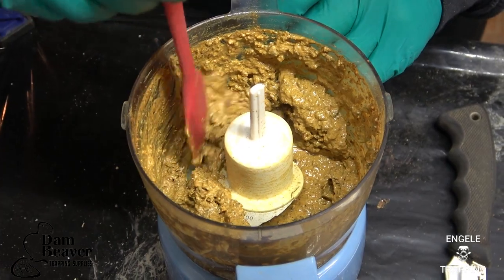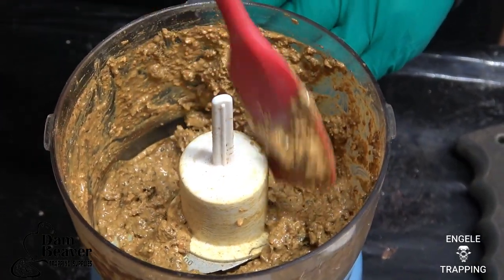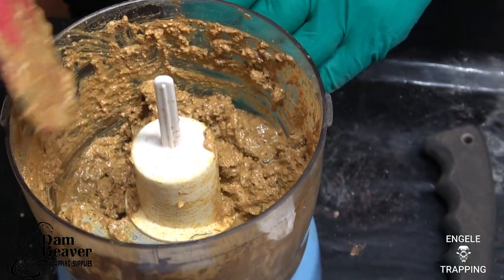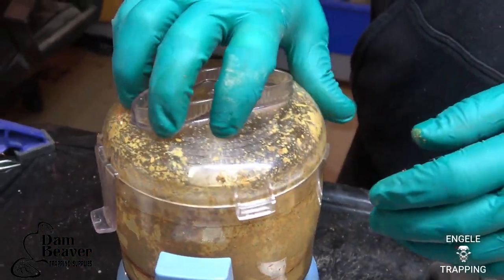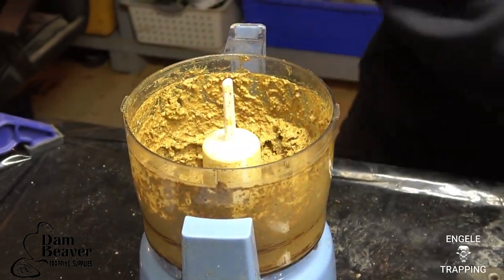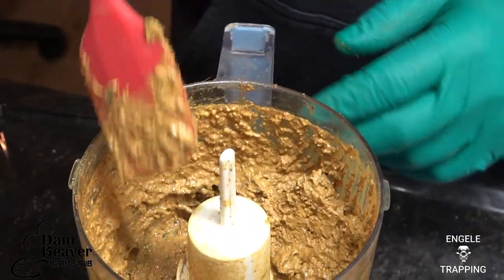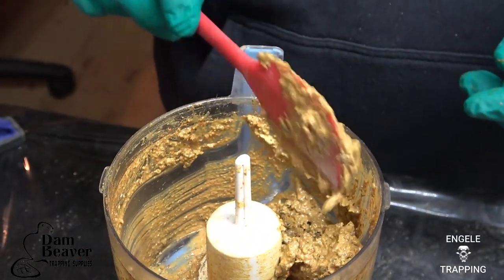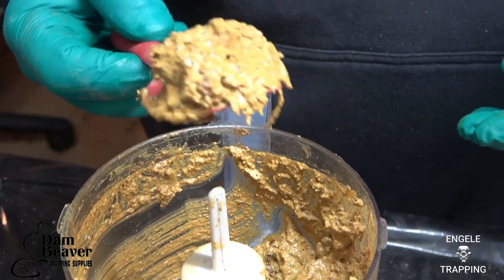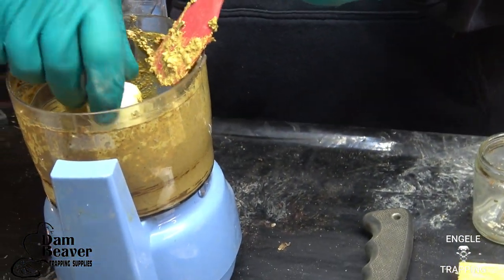It's a lot more pasty now. I'm going to grind it just a little bit more to get those couple of chunks ground up. Honestly, when it comes to this, I don't think there's a science to it. That looks pretty darn good — I'm pretty happy with that. This is just plain Jane: grind the casters. I know some guys that don't even grind the casters; they just cut them out and leave chunks. But I like this because it smears a little bit nicer.